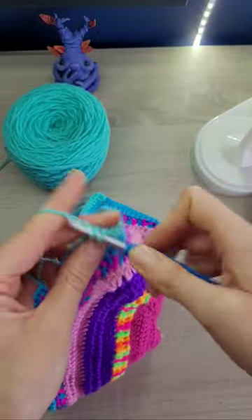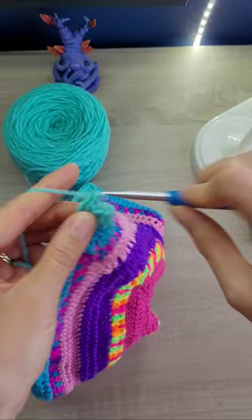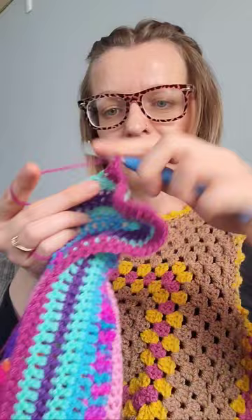Another day, another project — here I am creating a solid hexi cardi for my daughter out of some horrible scratchy yarn that she had with a knitting set. I mainly ended up using my own yarn because the knitting yarn was just awful, I couldn't even touch it. So I'm adding a few more rounds with some lovely soft yarn.